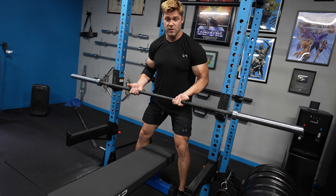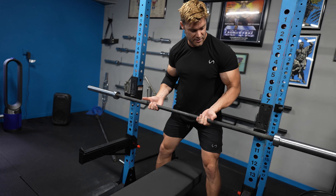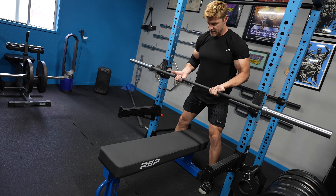Just trying to get some blood flowing. As you can see, just doing the bar. I'm just here for moral support, really spotting him up here. That form's looking good. Getting that nice chest pump, blood flowing. Hell yeah.